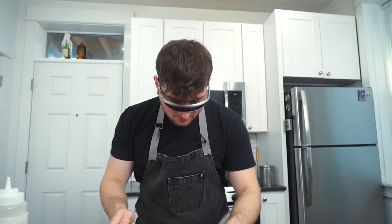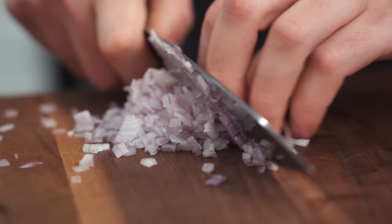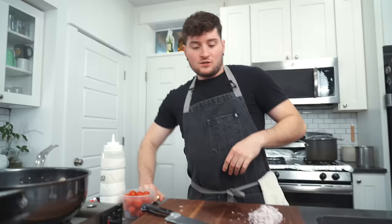He starts with two shallots. Those are strong — going for a nice fine dice here, just like Babish.